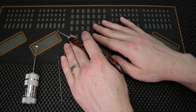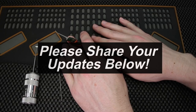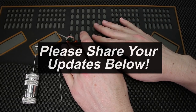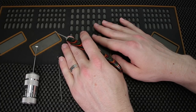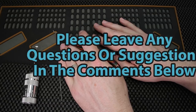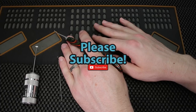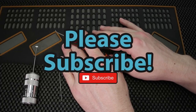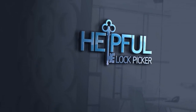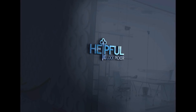Thank you guys so much for checking out this video. If you have any updates that you'd like to see shared next week, as always I highly encourage you to drop them in the comments section below and I'll try very hard to share them next week. If you guys have any questions or suggestions, please drop them in the comments section below. If you enjoyed this video and you'd like to see more like it, please subscribe. Thank you so much for checking out this video and I hope you all have a great day.